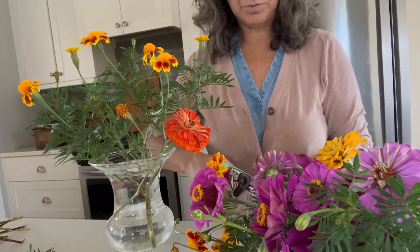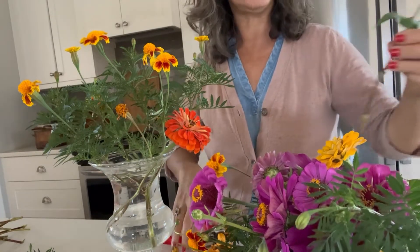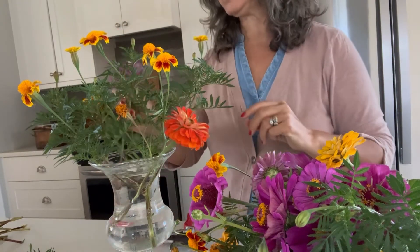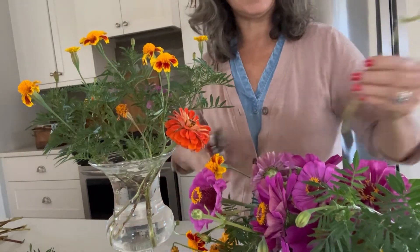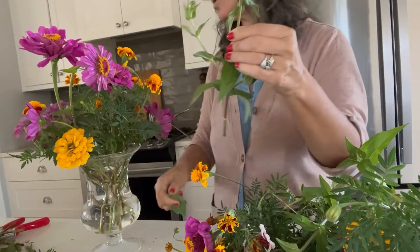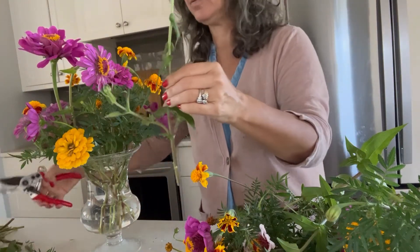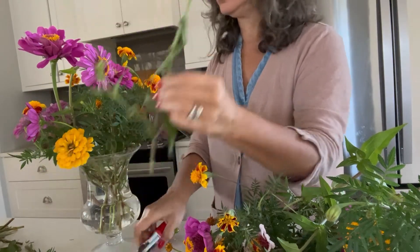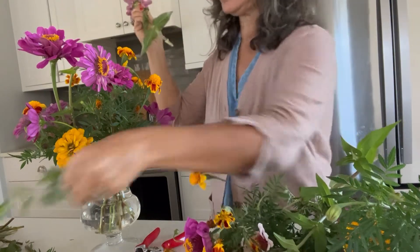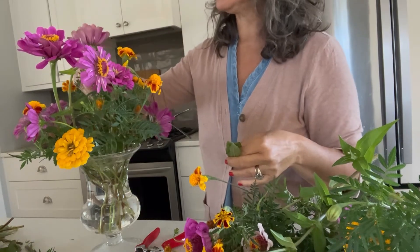That marigold almost serves like a frog where I can place the stems in and hold them in place based on where I want them. I'm just giving some of these a fresh cut because they were in the last arrangement. Off to the sides you want something kind of trailing off, which can be really beautiful. And as a general rule, always cut the stems on the angle so that they can drink up as much water as possible.